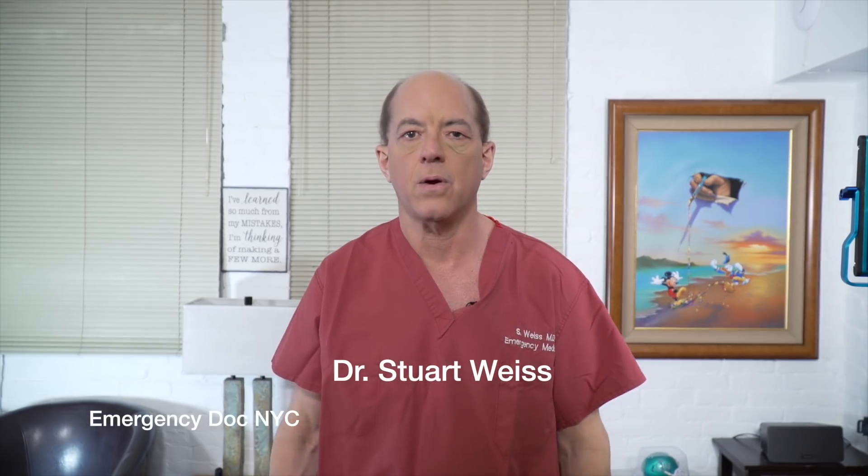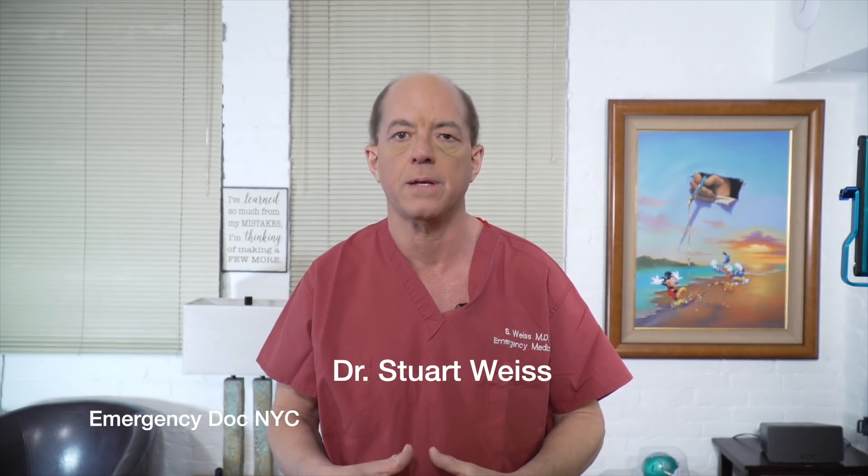Hi, this is Dr. Stu. I'm an ER doc in New York, and I'm here to give you science-based practical tips on COVID-19.